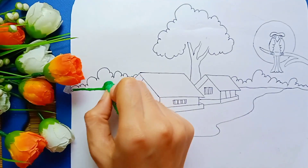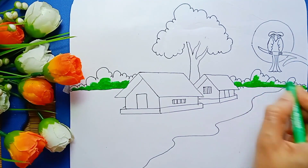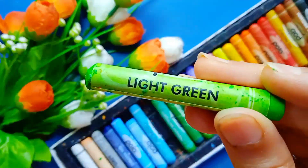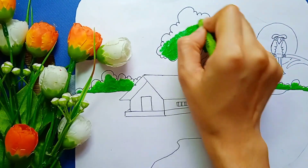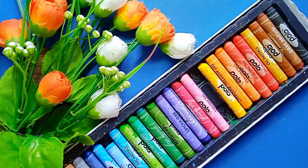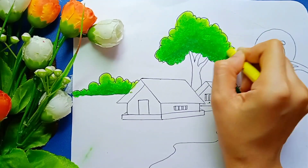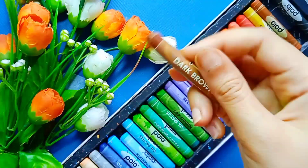Next I took light green color and painted like this. Then here I am using lemon yellow. Now I am using dark brown color.